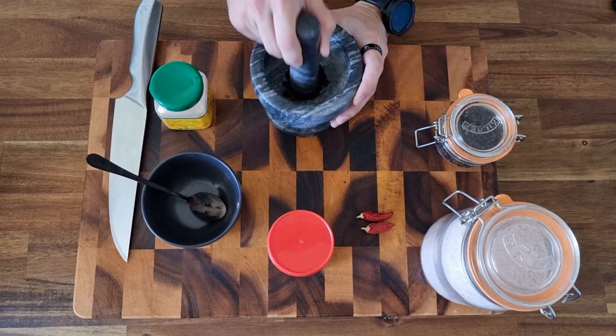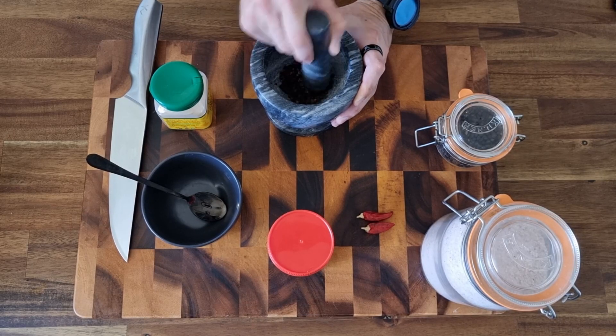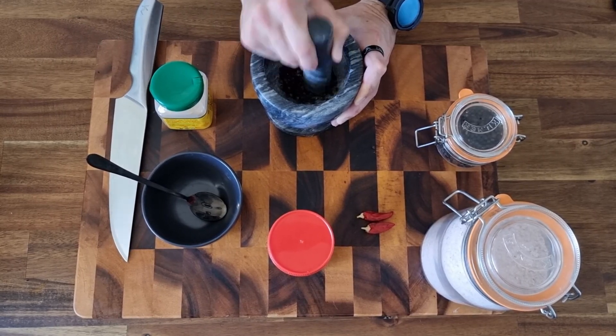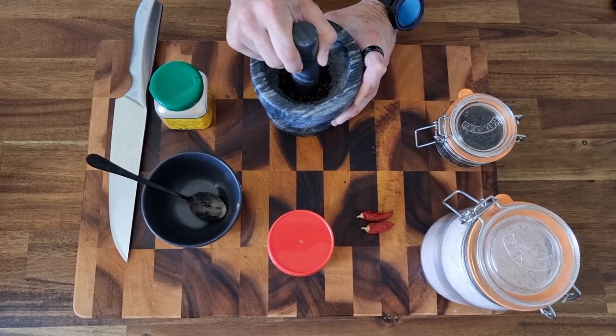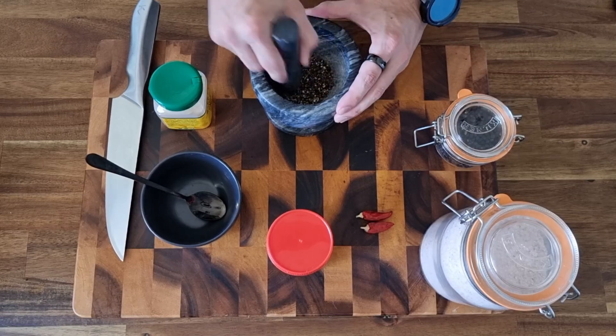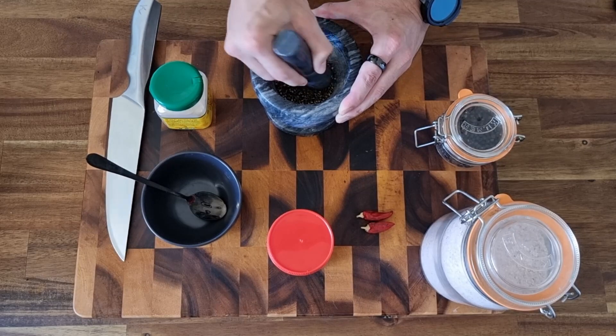We're gonna first start with the black peppercorns. Black peppercorns are a great way to go because they have a little bit of pep but not too much spice. We're going for about one and a half teaspoons of pepper in the mortar and pestle because we want a nice rough crush. We want them to be big pieces but not whole pieces.